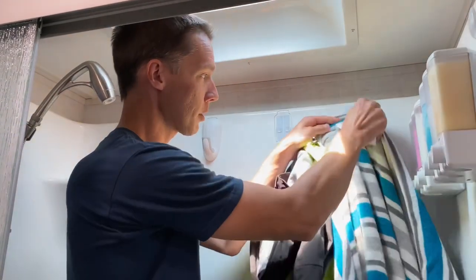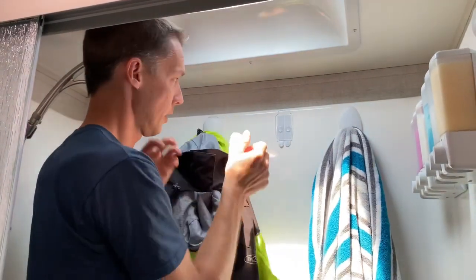So you can hang these up on any of these hooks, and you can always take these hooks on and off — just easy like that.